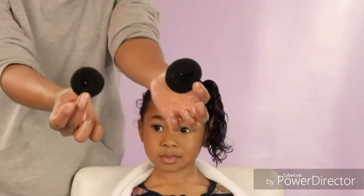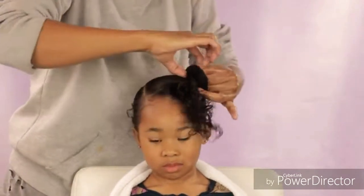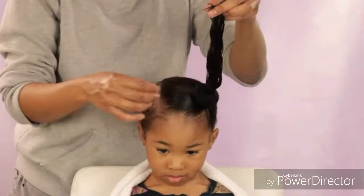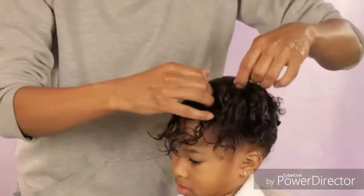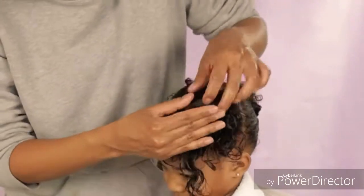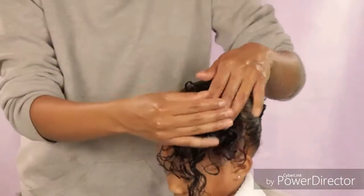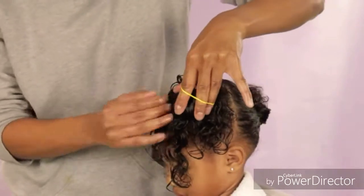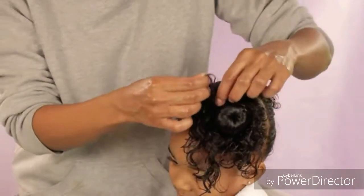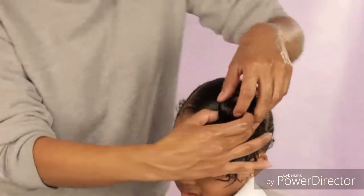Now I'm going to add my bun maker — I got these two small bun makers from Aliexpress. You can get them on Amazon as well and maybe in stores too. I just added that to Safari's ponytail, and then I did my best to cover up that bun with the hair, spreading it all around. Then I grab an elastic and put it over that, and I'm pushing the hair that's left out down towards the side of that bun.